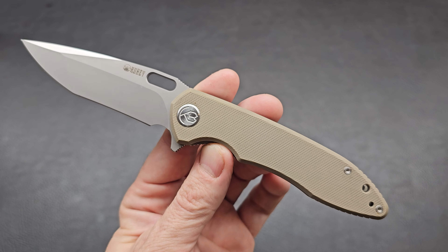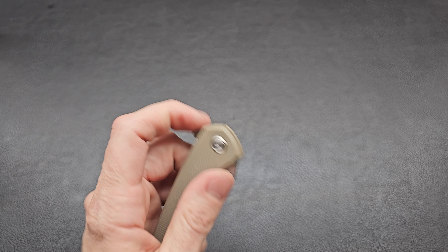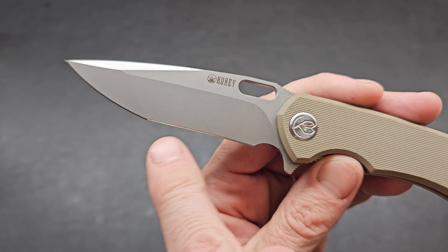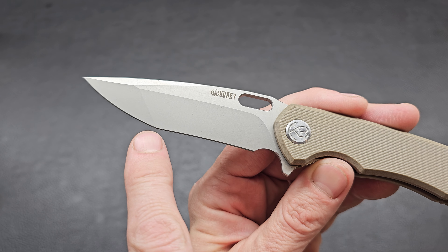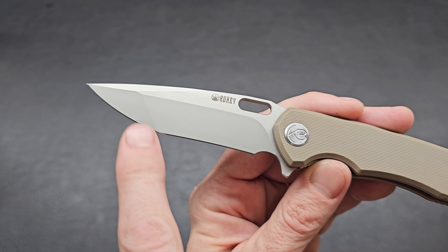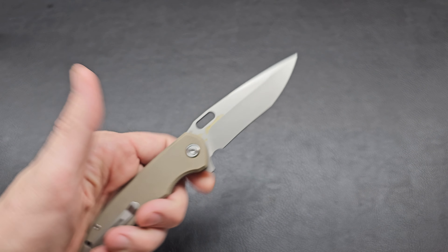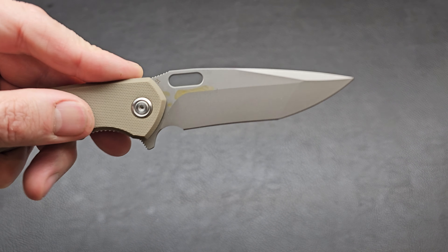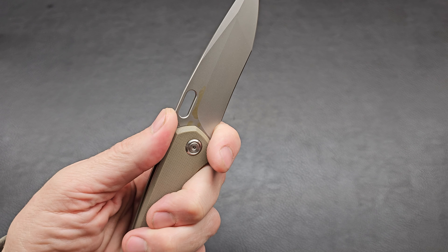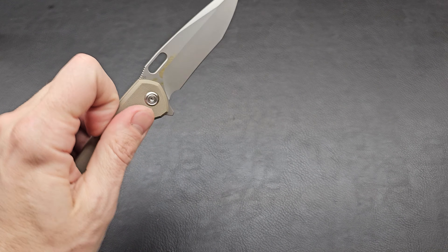D2 steel for the blade with a very interesting shape. It's got a flipper tab, a curve with a little tip point, and then a secondary grind with another tip at the end — really interesting. It's got this little ramp at the front and you can choke up on it.